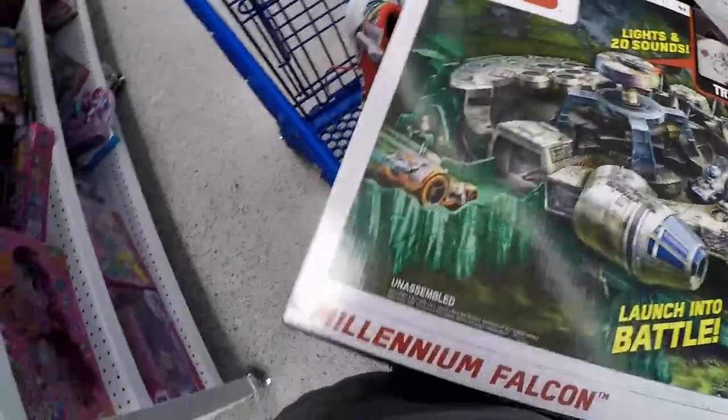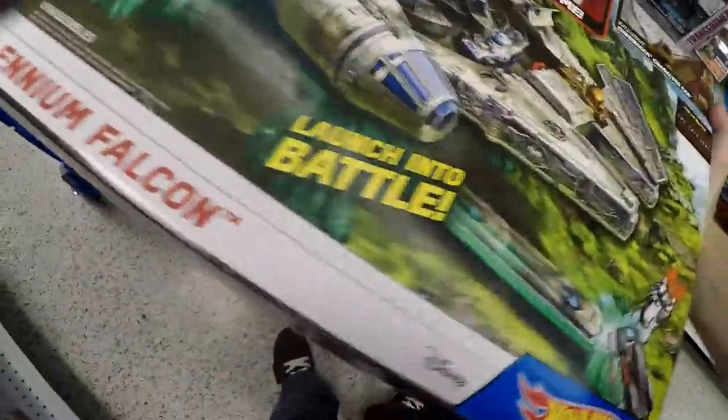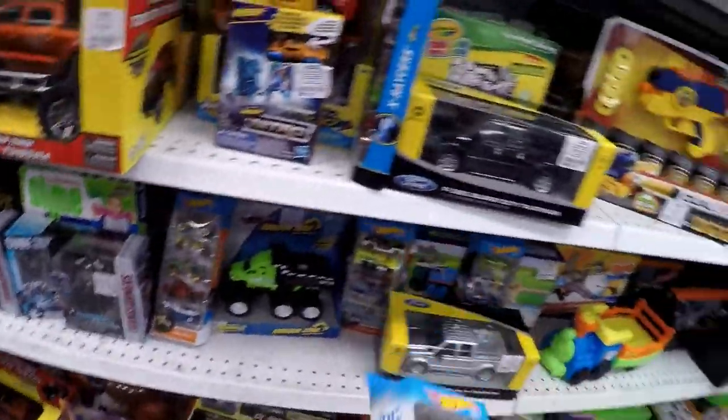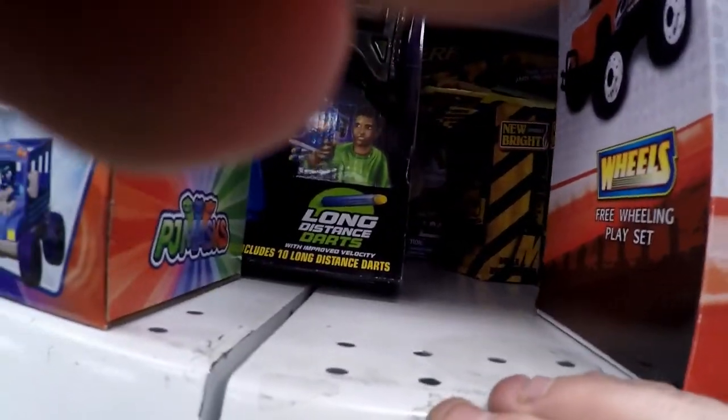This one sells for $40 and they only went for $12 on eBay. Not worth it. Found a Nerf crossbow item I'm going to look up.